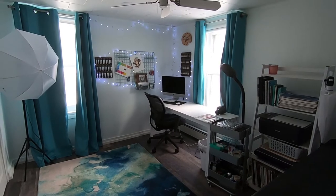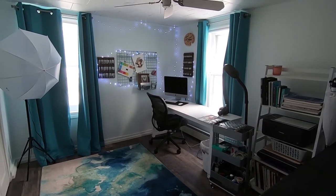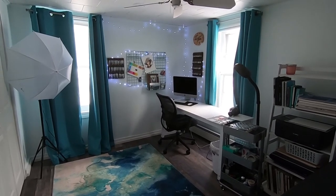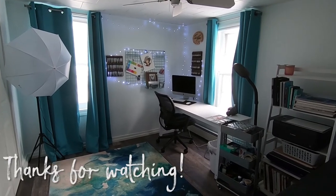Thank you guys so much for watching this video. I hope you enjoyed this studio tour. If you enjoy more art videos, please subscribe to my channel. And I will see you guys in the next one. Bye!